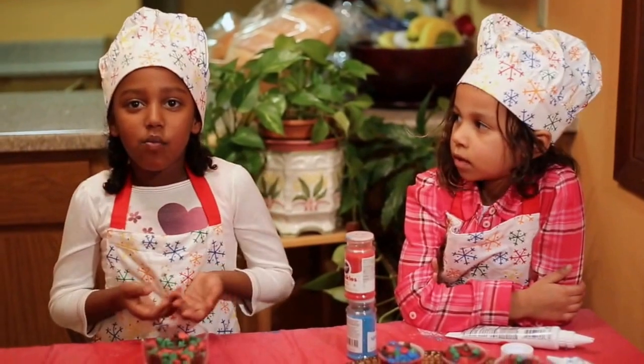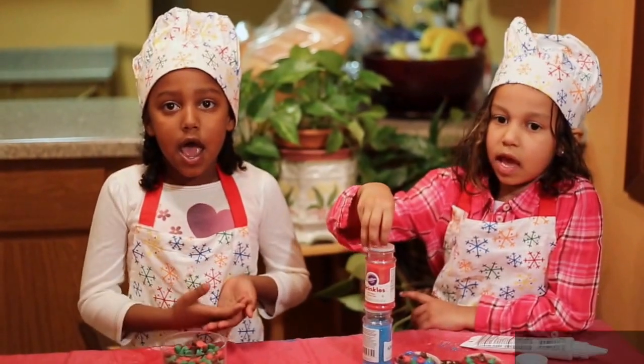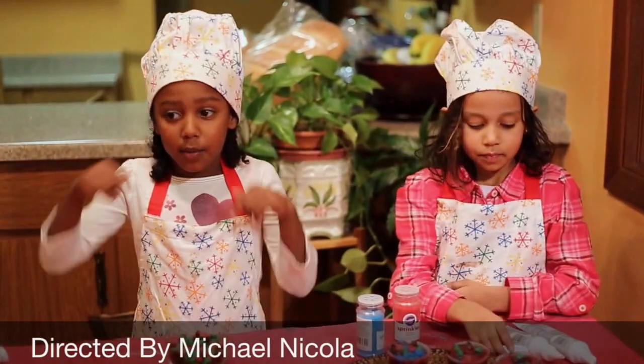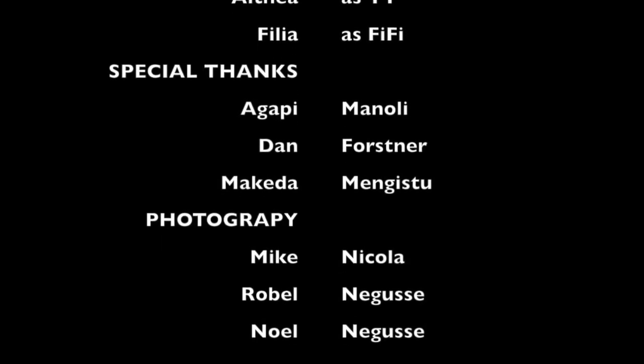And once again, thank you for watching the show. This is the B.A. Show. Subscribe and comment below. Bye!